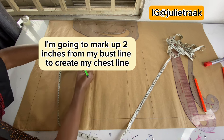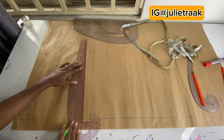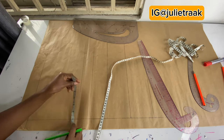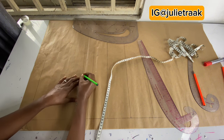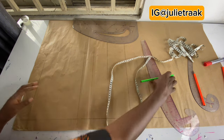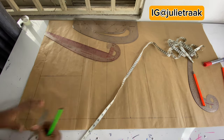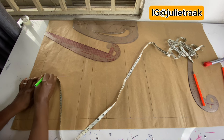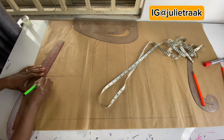I'm going to come up from my bust line to mark two inches above to create my chest line, then draw that line. From my chest line I'm going to input half of my shoulder measurement, which is seven inches — my shoulder is 14 so divided by two is seven. I'm going to draw this line to create my armhole, then mark one inch below from this line to create my shoulder slope.